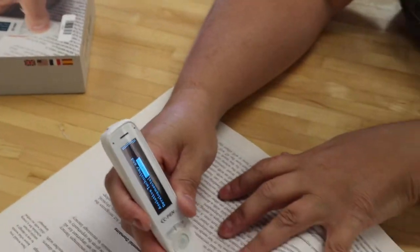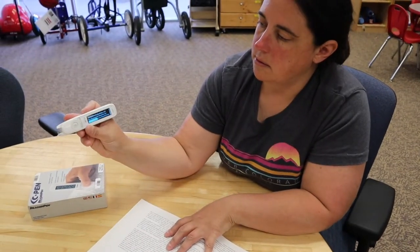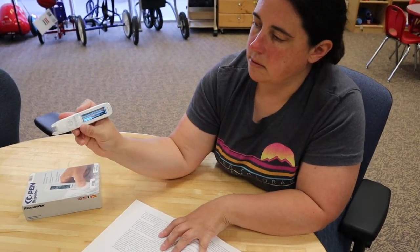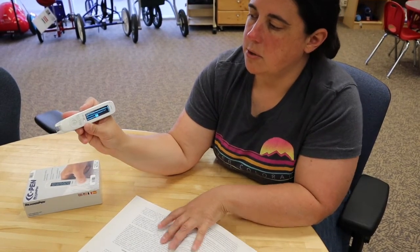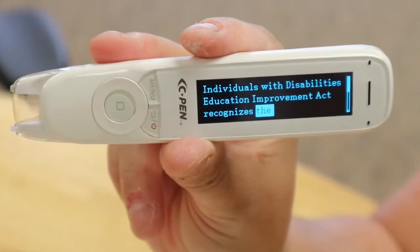I can go through and read the next sentence. What I can also do is have it read all of that back to me if I missed something.